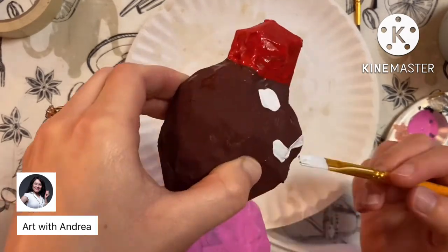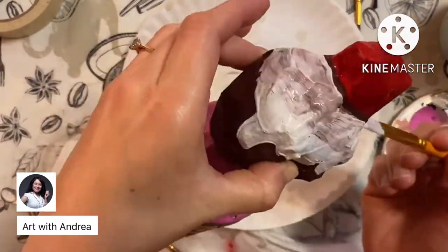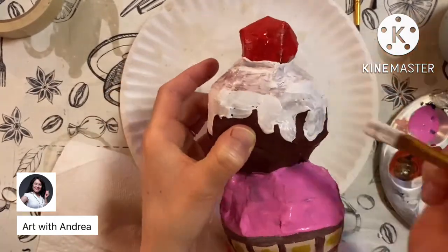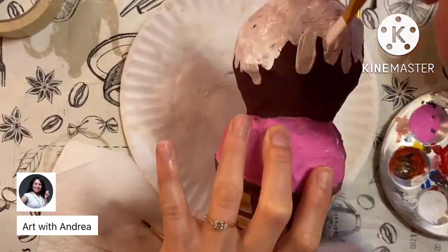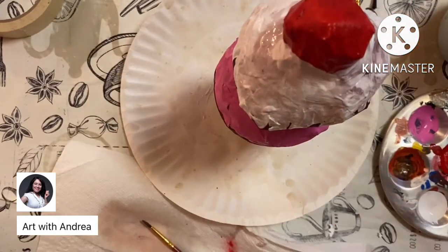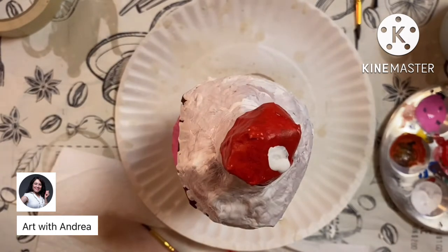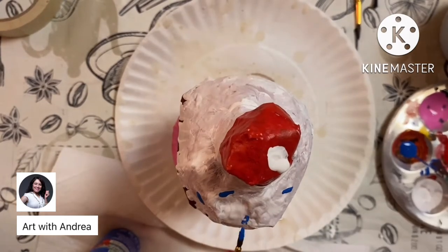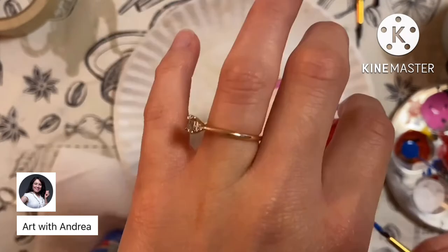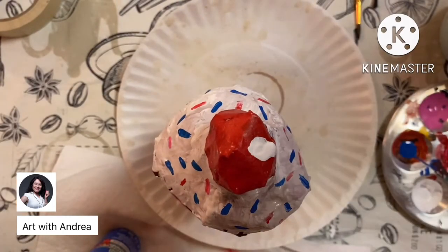I really liked how my ice cream cone turned out — I gave it as a gift to a former co-worker, and now it lives in her classroom. I made some marshmallow frosting dripping from the top scoop and painted a little white dot to make the red cherry look shinier. You can also add sprinkles, chocolate drizzle, or anything else to make your ice cream cone look as fun as possible. It'll look beautiful wherever you decide to display it in your home.